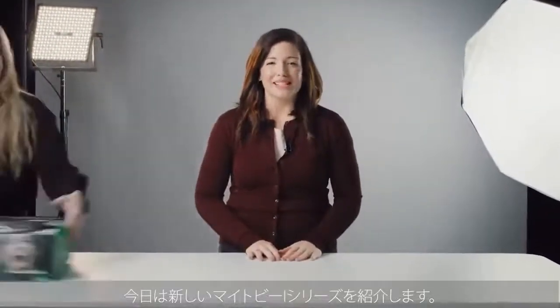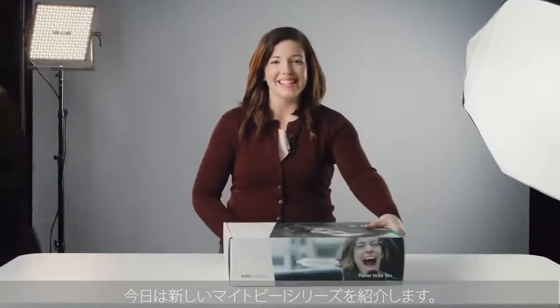Hi there, how are you doing? Today we will be unboxing the new i-Series.